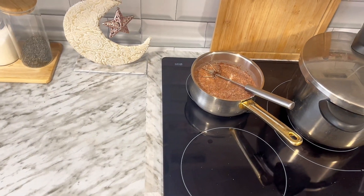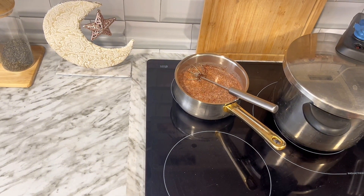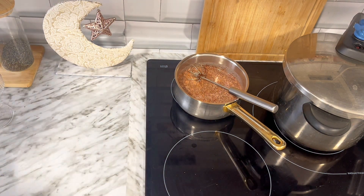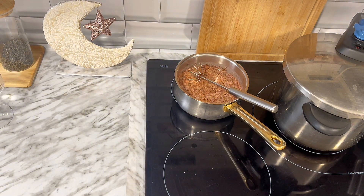Vaciamos el sobre, removemos muy bien hasta asegurarnos de que no queden grumos de chocolate. Una vez listo lo llevamos al fuego a temperatura media-alta. Vamos a dejar que hierva sin dejar de remover y una vez que hierva lo mantenemos en el fuego durante 3 o 4 minutos. Mi marido me ha pedido que hiciera harira para darle a unas personas, así que he puesto la olla exprés para hacer una harira bastante grande.